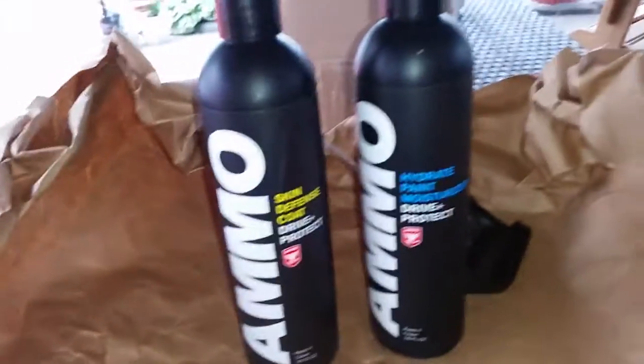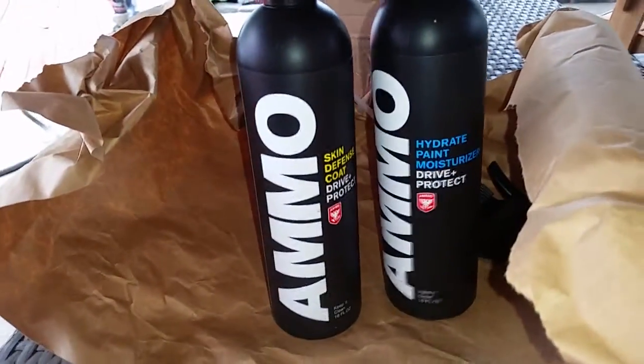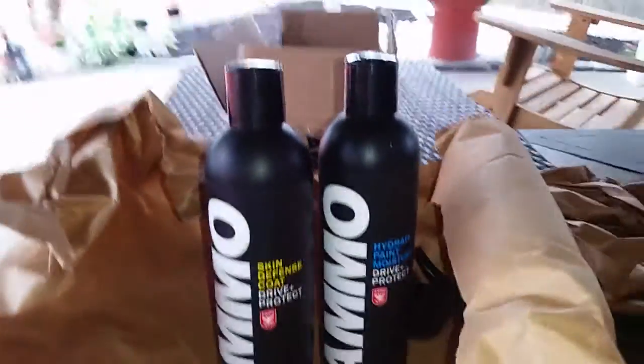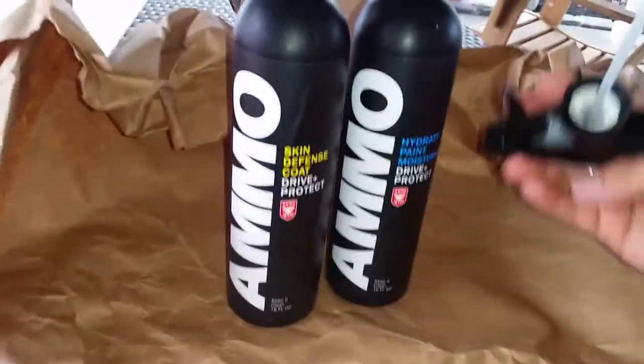Yeah, I'm gonna try this out on the car that I'm washing right now, just to give it a go and see how it works.